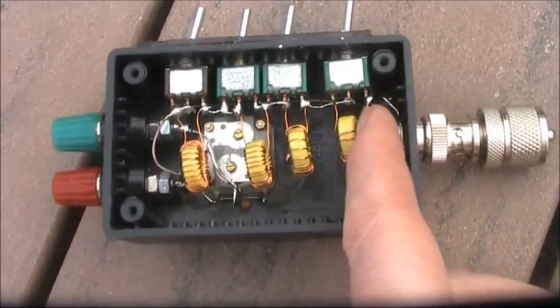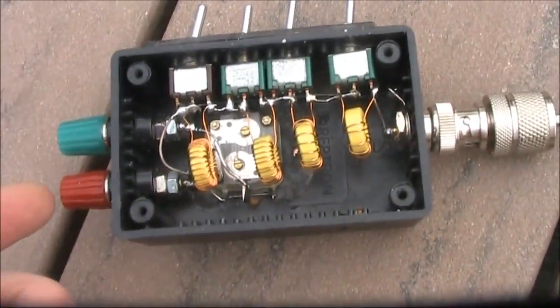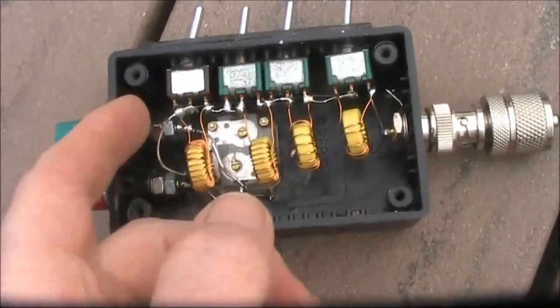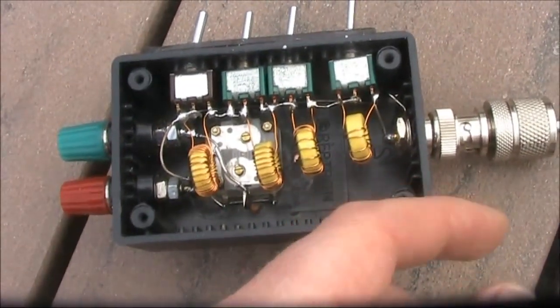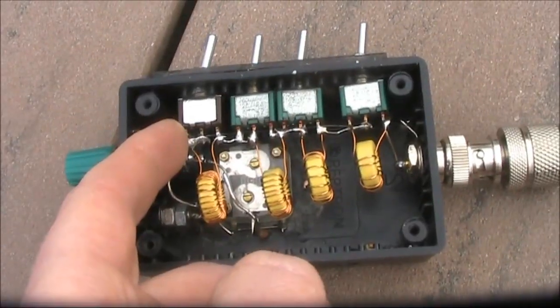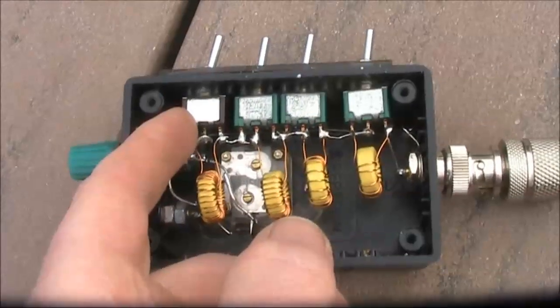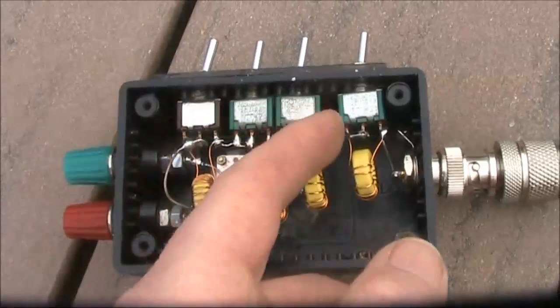Another thing you want to do is test for continuity between the inner of the coax from the transceiver to the antenna. The inductors and the switches will be in series with all that, and the resistance should be very low — well under an ohm. Some very cheap switches from eBay can be erratic, and their resistance can be many ohms. If you have one of those faulty switches in your antenna coupler, the loss will be significant.